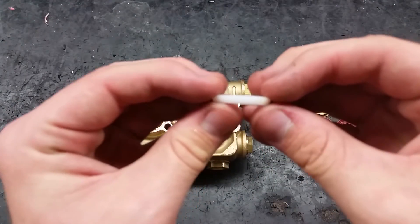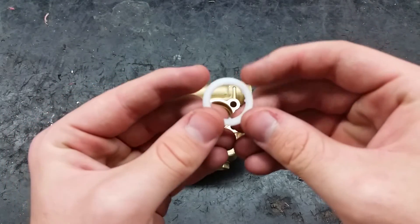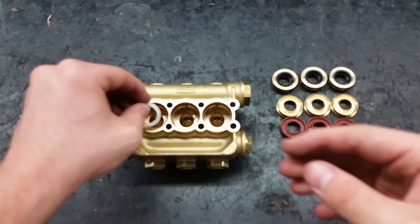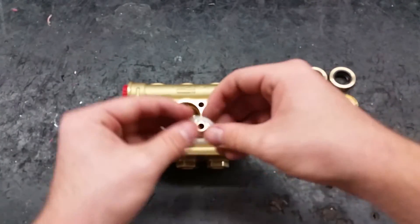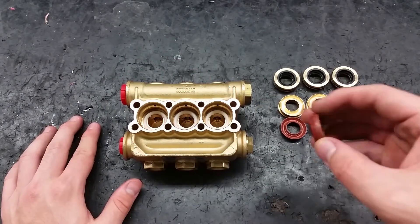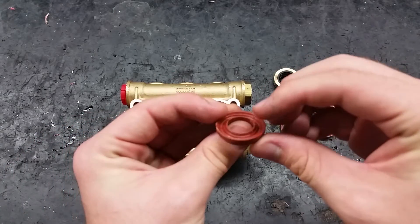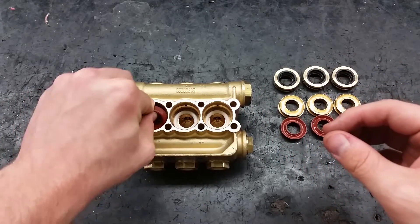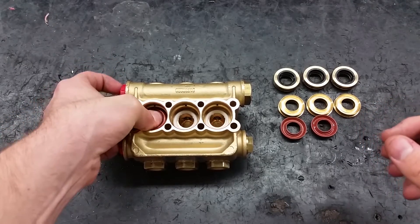The first item to be replaced are the support rings. They must go into the head with the flat side down. Next comes the high pressure seal — its curvature should fit on top of the support ring. Place the new water seals in at a 45 degree angle and work them in.